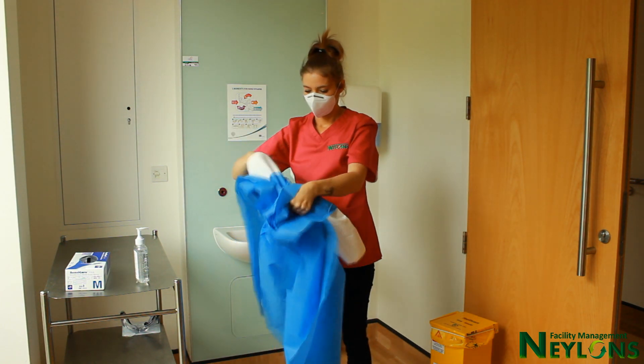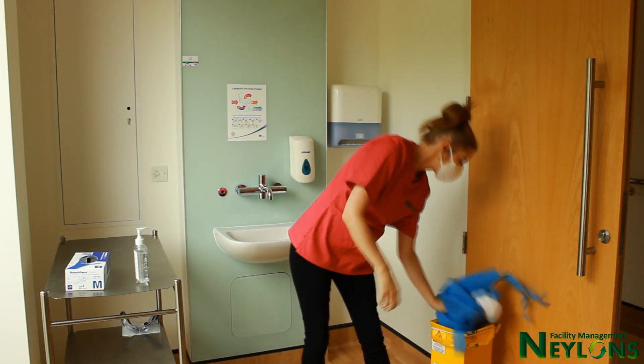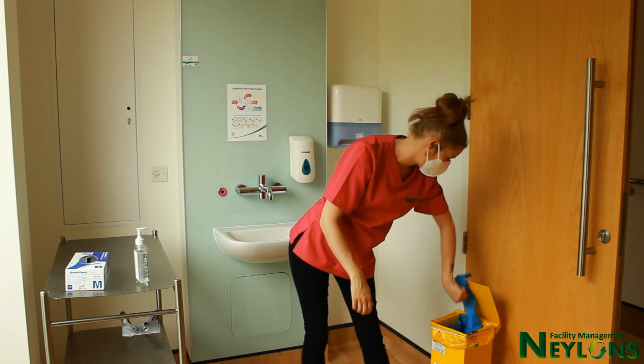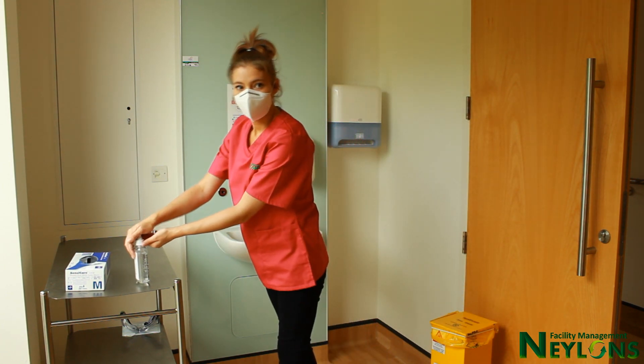Fold the contaminated front away from your body and do not touch the front at any point. If there is no ante-room available, leave your mask on until you leave the patient room and remove outside the room. If an ante-room is available, you can remove all PPE in the ante-room.